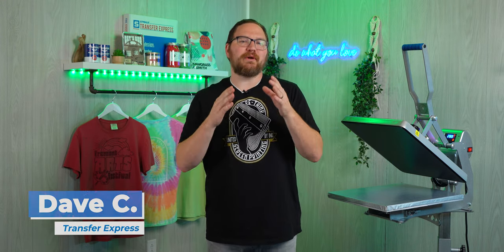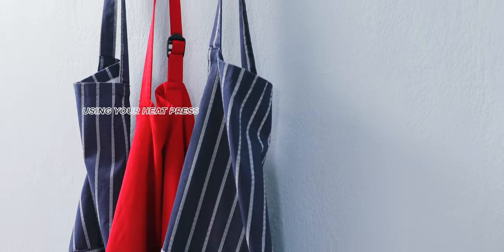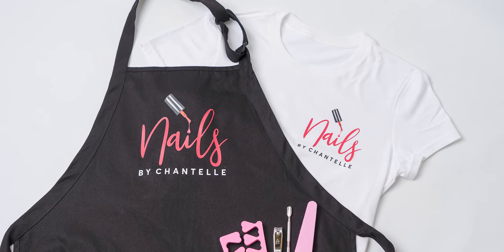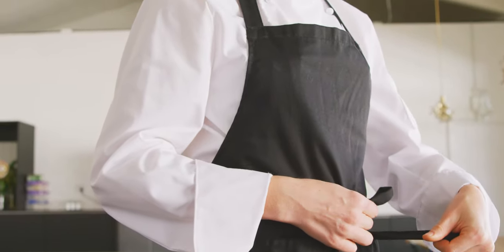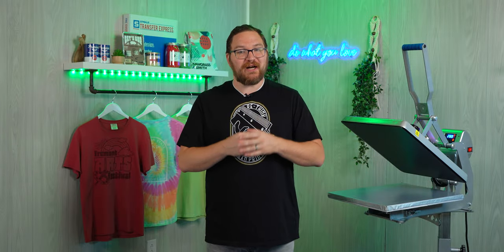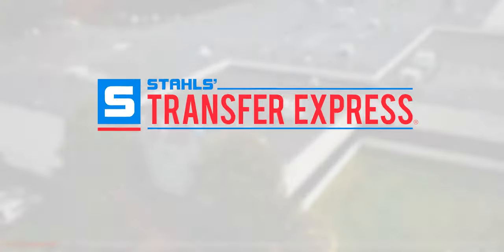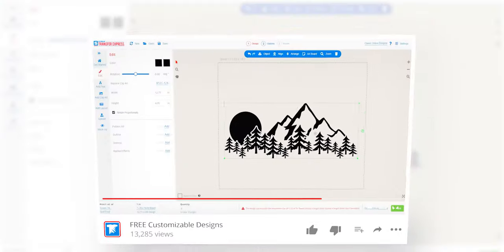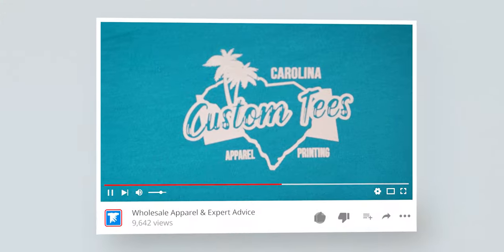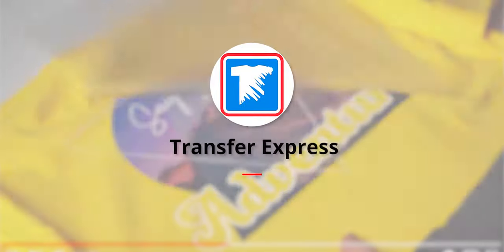Hey friends, Dave here with Transfer Express. Today we're talking about using your heat press to print aprons. Not only are aprons easy to print with custom screen printed or digital transfers, but they're also a profitable item to decorate. We'll talk about what to look for when selecting your blank aprons, where to get them, and what types of transfers you could use. If you're new to Transfer Express, we are the world's largest supplier of custom screen printed and digital heat transfers, heat presses, free customizable designs, wholesale apparel, and expert advice to help grow your t-shirt business. Subscribe — we're putting out new videos like this every single week.